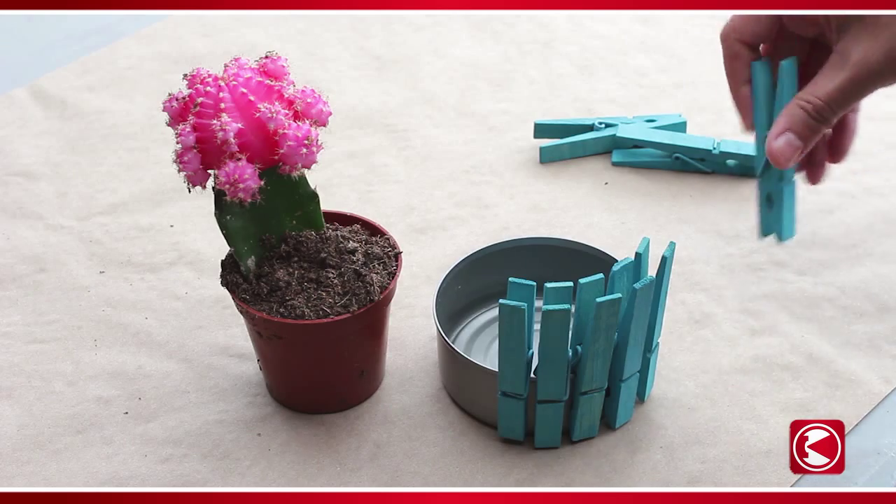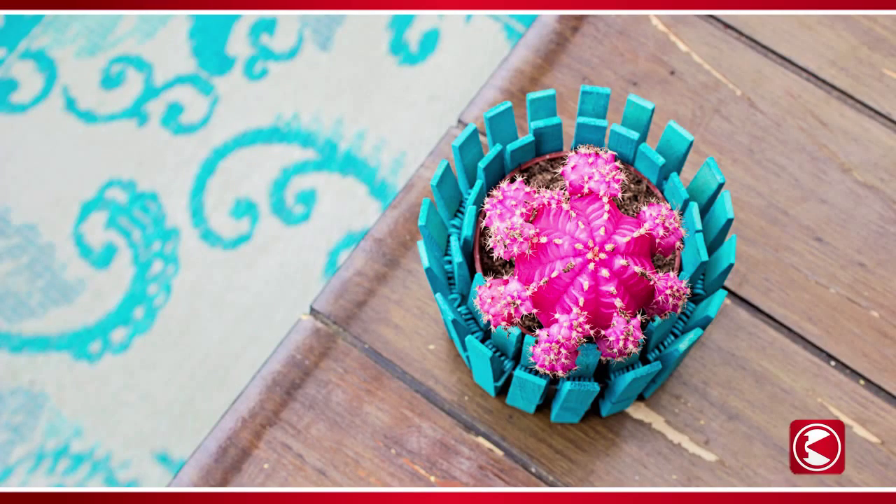When the pins are dry, clip them to the side of the tuna can — label removed — and place a small plant inside.